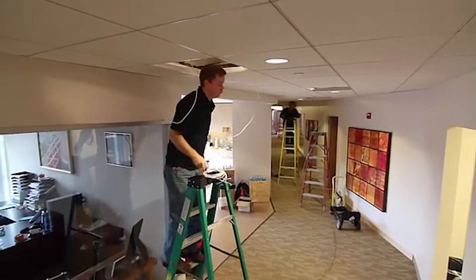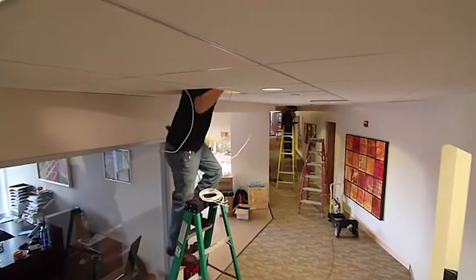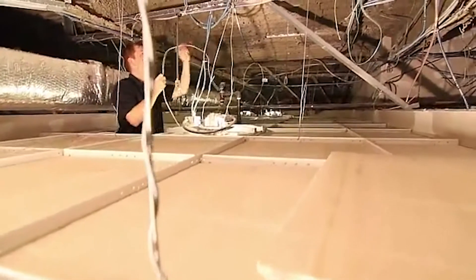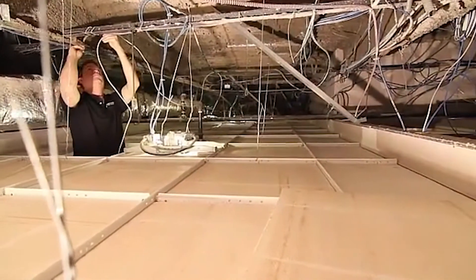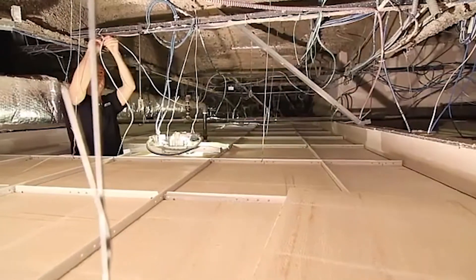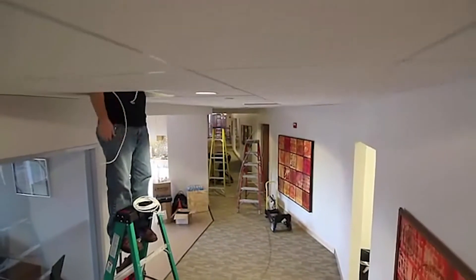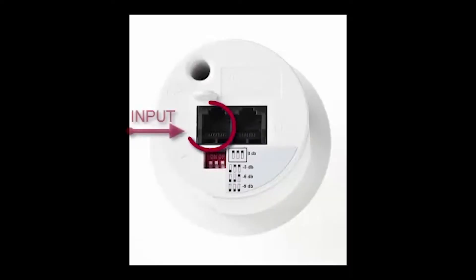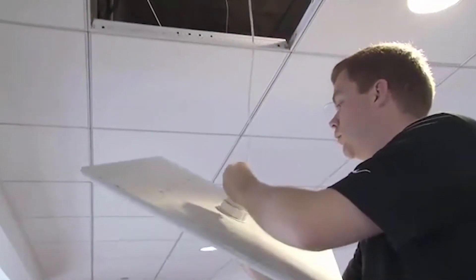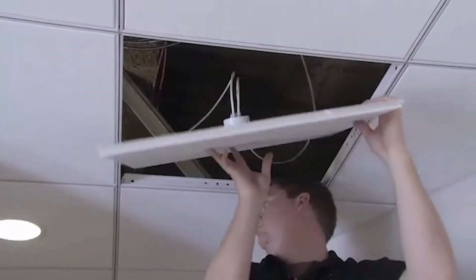Then, carry the tiles back to their original spots in the ceiling. While the holes have been drilled, other members of your team should have been laying out the wires in the ceiling so that the emitters can be properly connected to the sound masking system. Lastly, simply use the input and output ports on the back of the emitter and plug in the wires that your team has already laid out in the appropriate places. With the wires properly connected, replace the tile back into the ceiling.